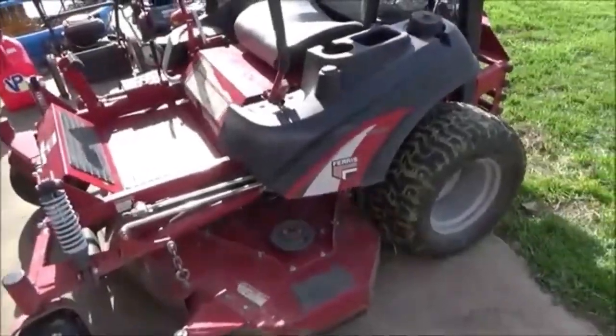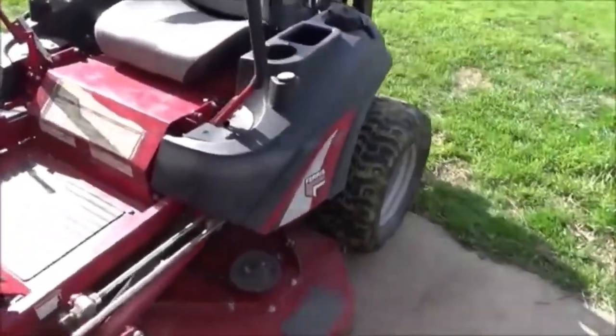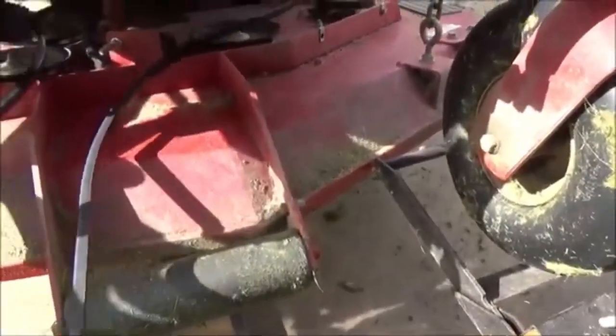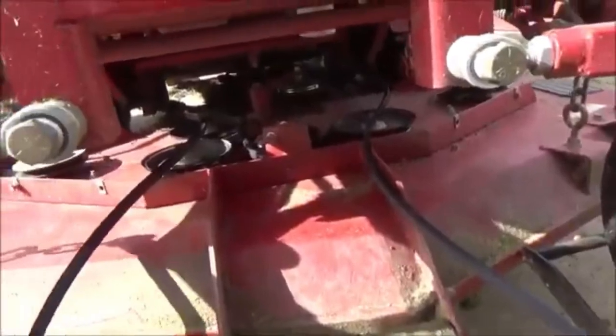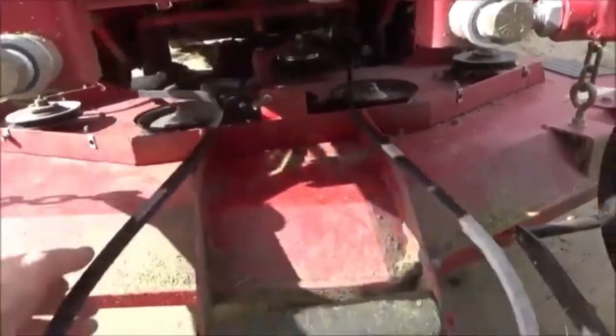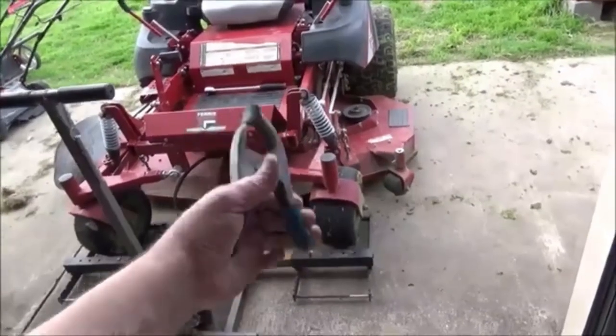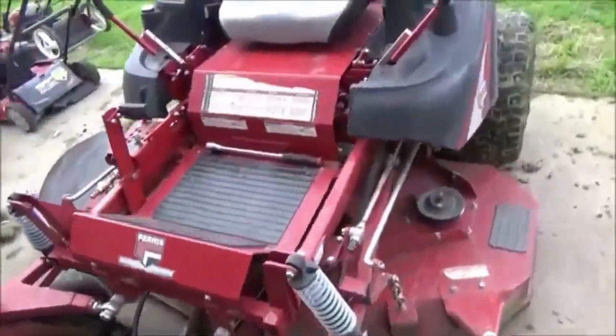Good afternoon, MoreMedic1 here. Today we're working on a Ferris zero-turn, it's a 3100Z. Let me show you a trick that I love to use to keep the belt on while you're finagling this thing around the pulleys and such. All you need is just a simple spring clamp, and let me show you how to set this up really quick.